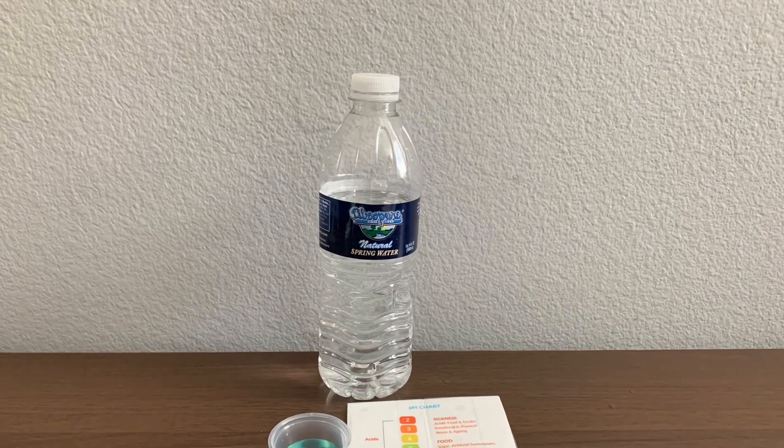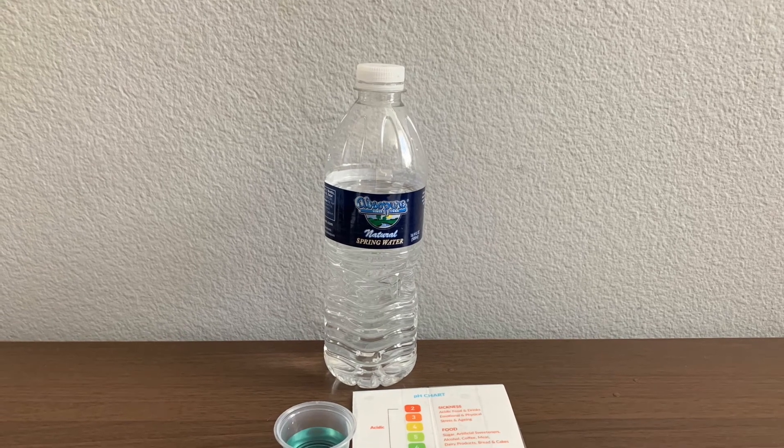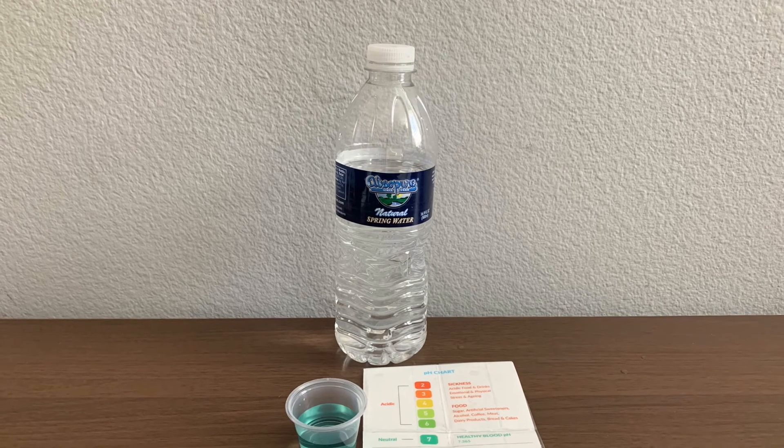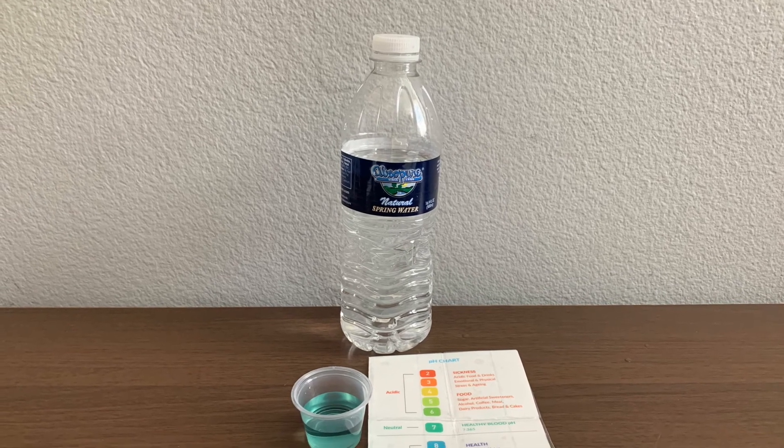This is alkaline water. Stay tuned, like, and subscribe.